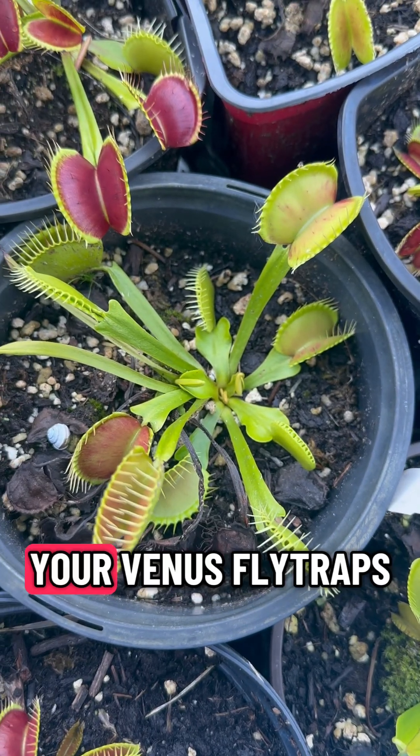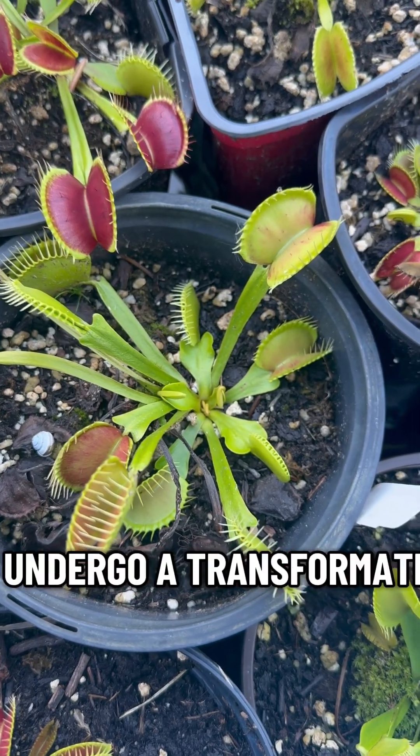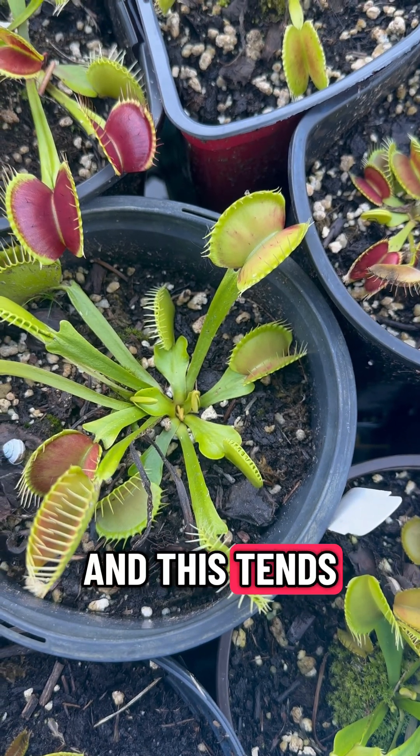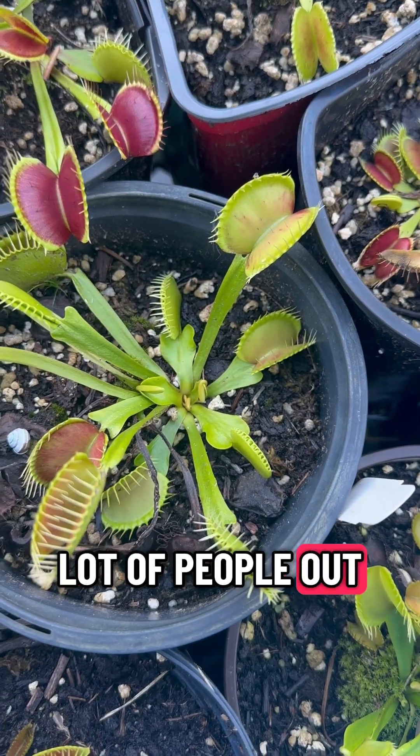This time of year, your Venus flytraps are going to start to undergo a transformation, and this tends to freak a lot of people out.